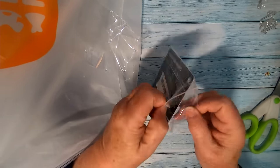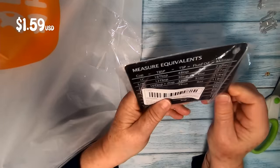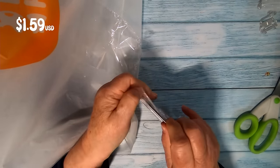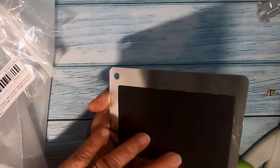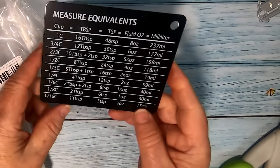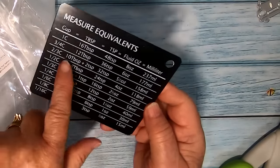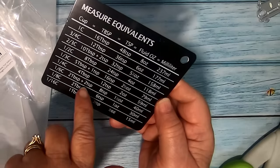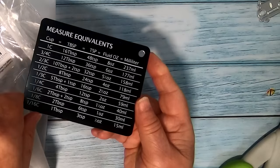This is a fridge magnet with all sorts of different measurement conversions. I've had a Tupperware one for years but it's getting a bit old and ratty looking, so I thought I'd give this one a go. It has different measurements for cups, tablespoons, millilitres, etc. It's stainless steel and you can get it in black, silver or grey. I thought the black one was nice and easy to read. I'll be popping that on my fridge.